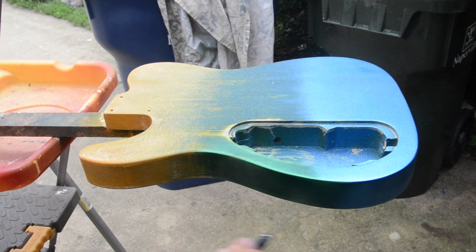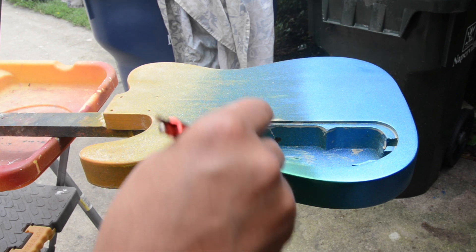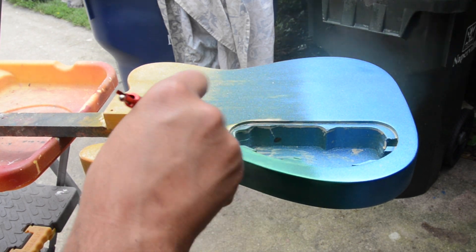I originally put on a coat of sanding sealer and then tried this with too many gaps, so I had to go back and add some filler to close those pores.